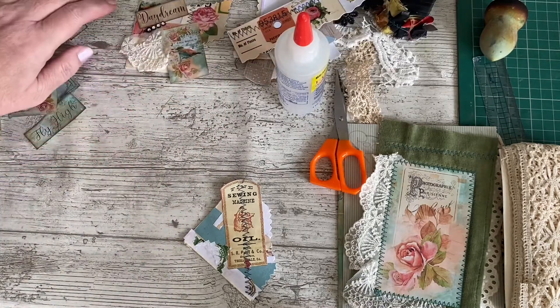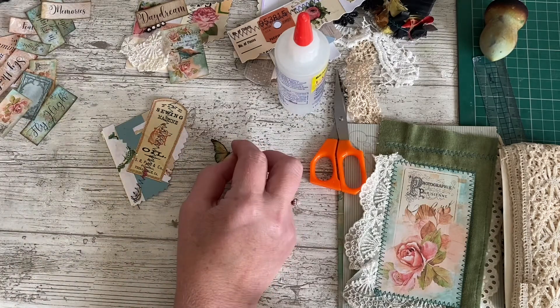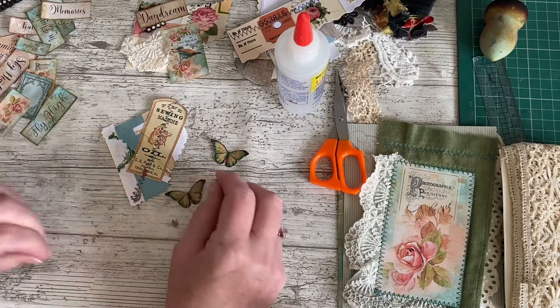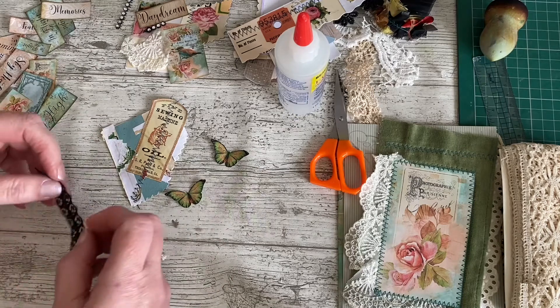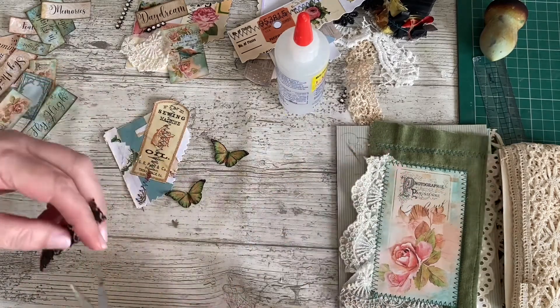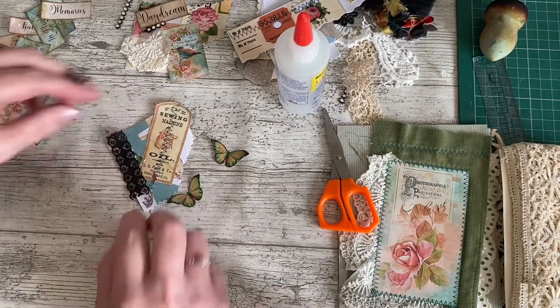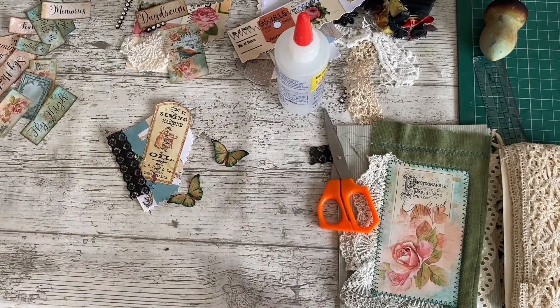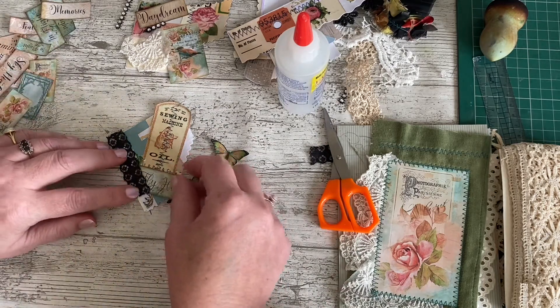So we'll call it a day for that one and quickly put some on here. We definitely want a butterfly on this one — in fact, I might have two on it. I've got some bling. I thought about trying a piece of black lace as well, maybe to cover up where that green stamp was. We're going with fly high, aren't we? Tuck it in there.